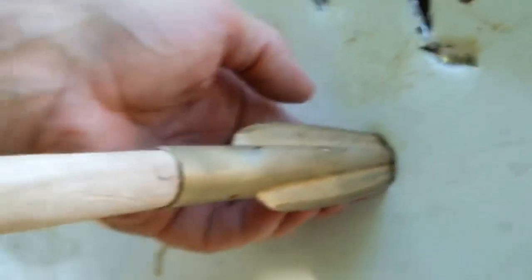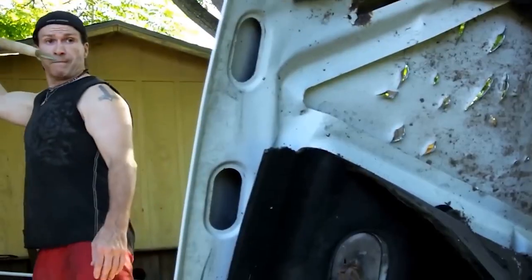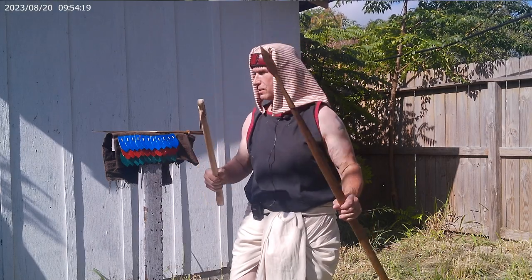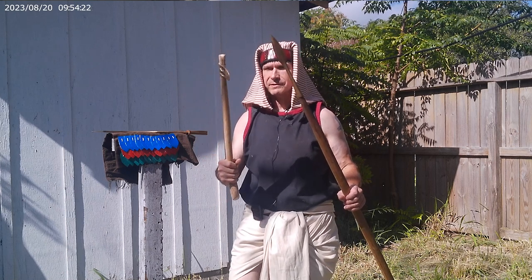I've got the Canaanite duckbill axe, which is what we're doing today, and it'll be the first time that I've ever tested a bronze axe, and I think the first time I've seen anybody else do one. Let me know if you know anybody else out there who's actually tested it against human analogs, armor, and so on. That's what we're going to be doing in this series.